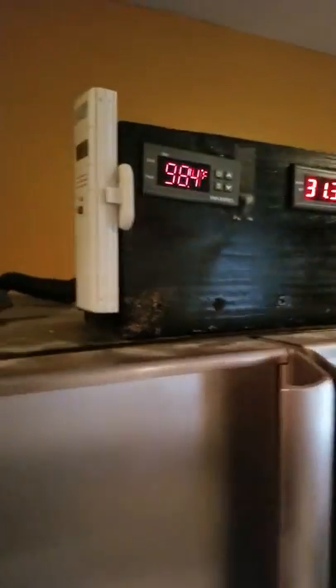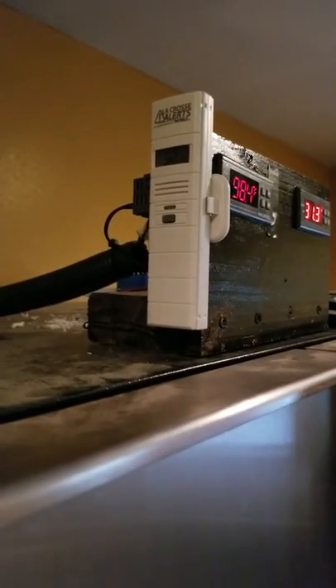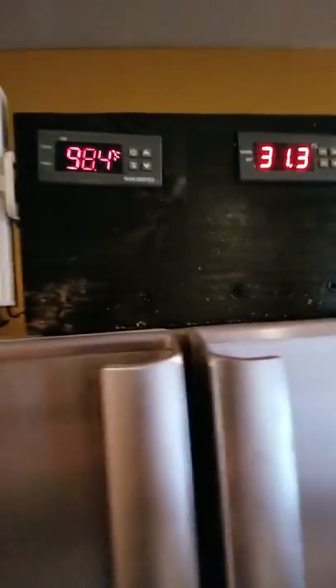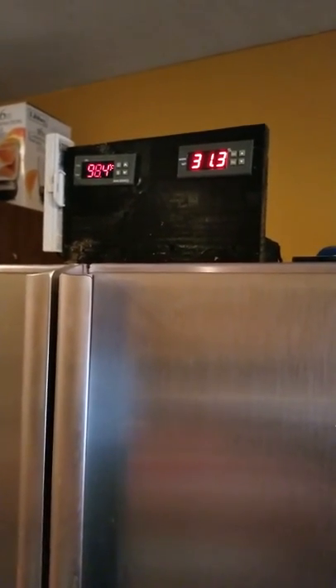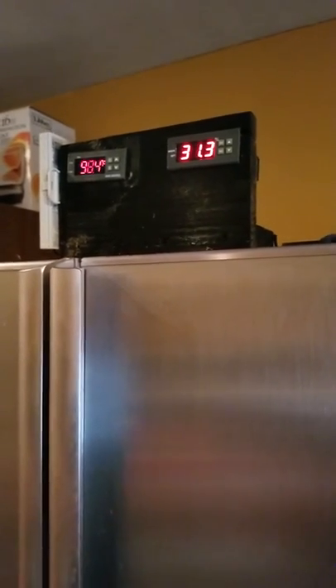I also picked this up — it's made by LaCrosse. It's a Wi-Fi thermometer that will alert my phone, so that way if I'm not home, I can monitor the temperature and the humidity levels from the incubator. We'll see how this one works, and I'll check back in if there's any problem.